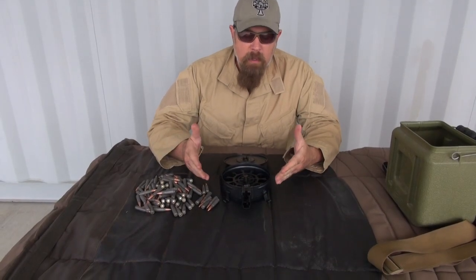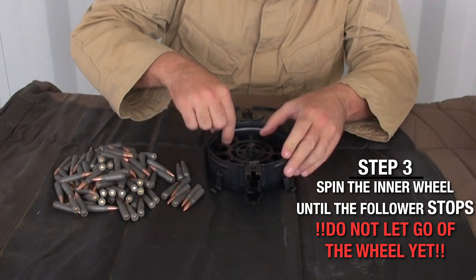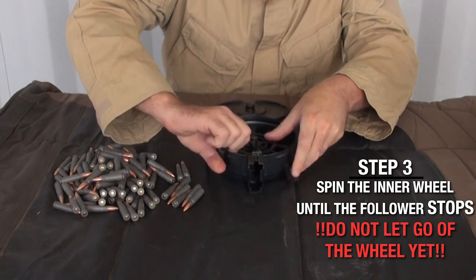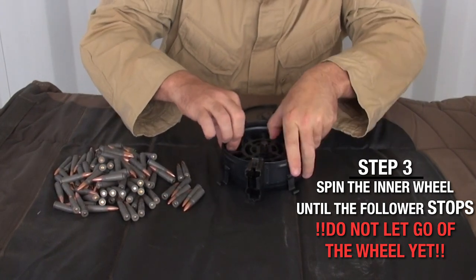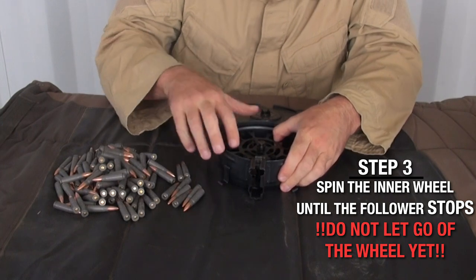If a Russian private can figure out how to do this, you can figure out how to do it as well. What we want to do is take the inside and spin it around — rotate it all the way until the follower, which is right here, stops.